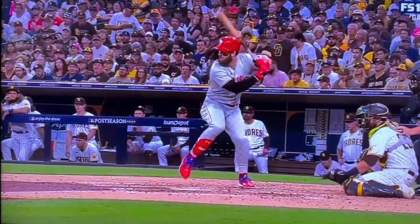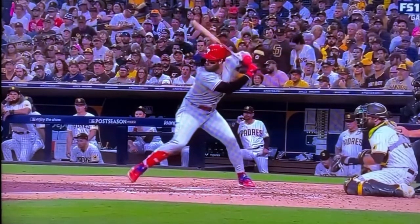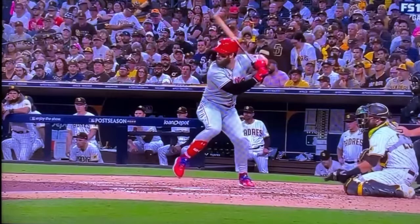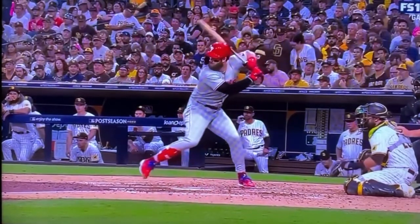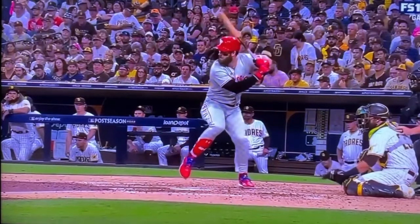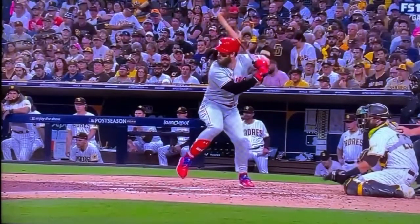As he goes forward, you can see how he is getting his weight ready to transfer. Watch what his hands are doing — see how they're going back. Nothing's coming forward. He loads his back hip; he's into his back hip, not his back leg.